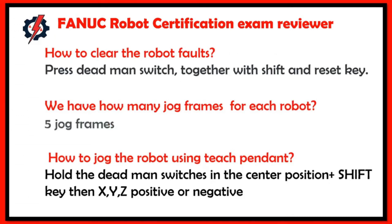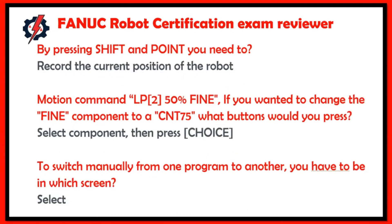To clear robot faults, press the deadman switch together with Shift and Reset key. There are five jog frames for each robot. To jog the robot using the spindle, hold the deadman switch and the center position plus Shift key, then press X, Y, or Z positive or negative. By pressing Shift and Point, you record the current position of the robot.